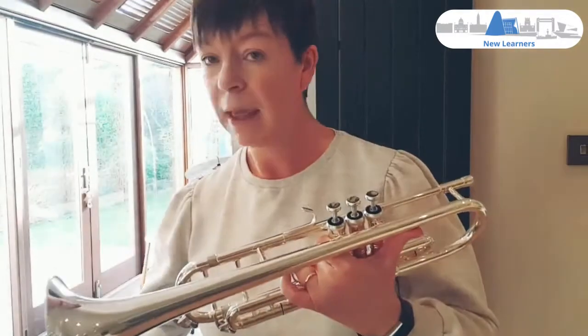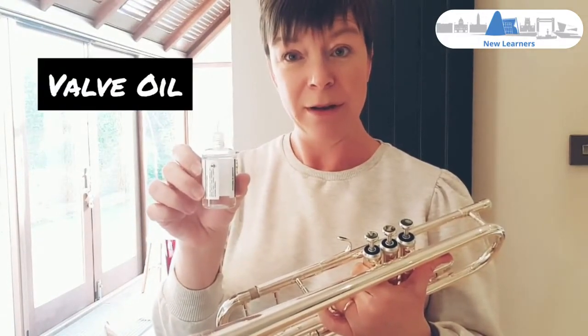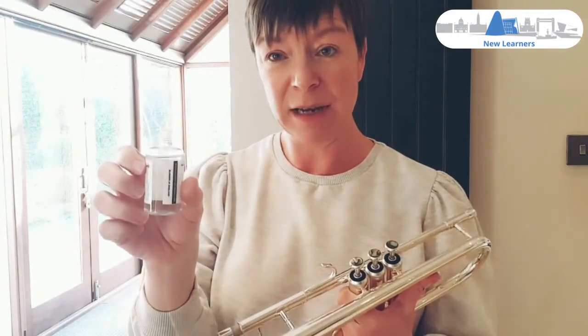You'll need your instrument and some valve oil. Please don't use cooking oil, car oil, baby oil, or any other type of oil except for valve oil. You can buy lots of different brands of it, but it must say valve oil on the front. You can get it from a music shop or you can buy it online.